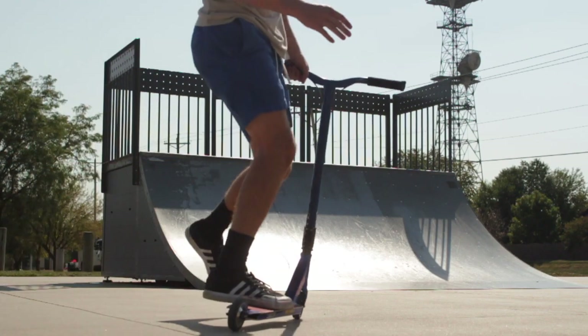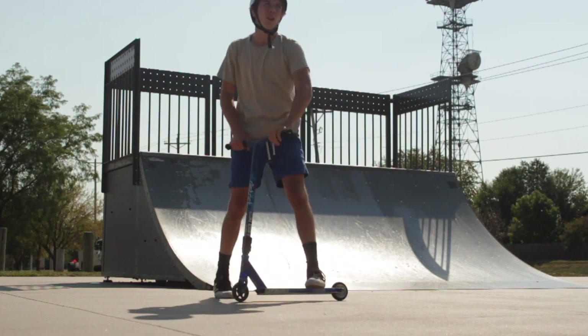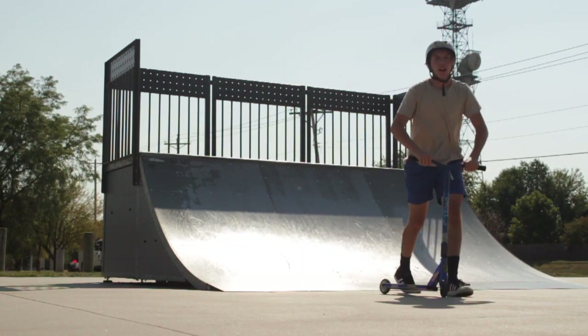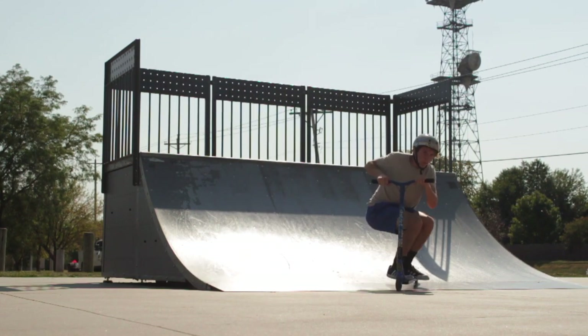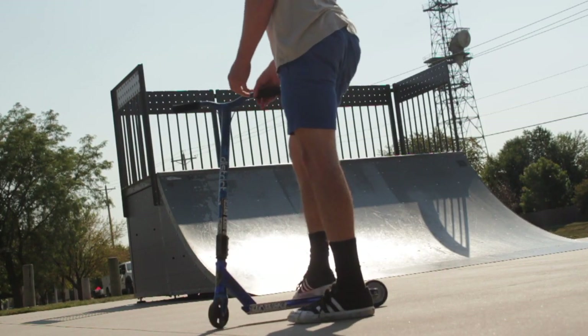Basically what just happened was my camera ran out of storage, and I got a 50-50 trick, so I have to redo the whole thing. Alright, right here — it's hot. Let's go! It's kind of sketch, but I'll take it. I got 50-50!